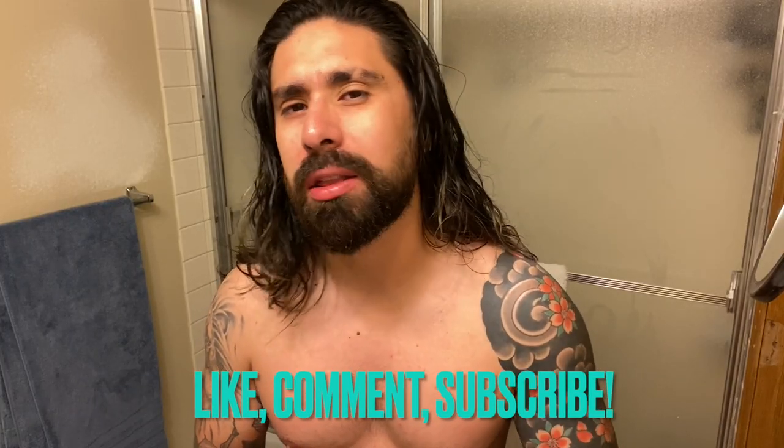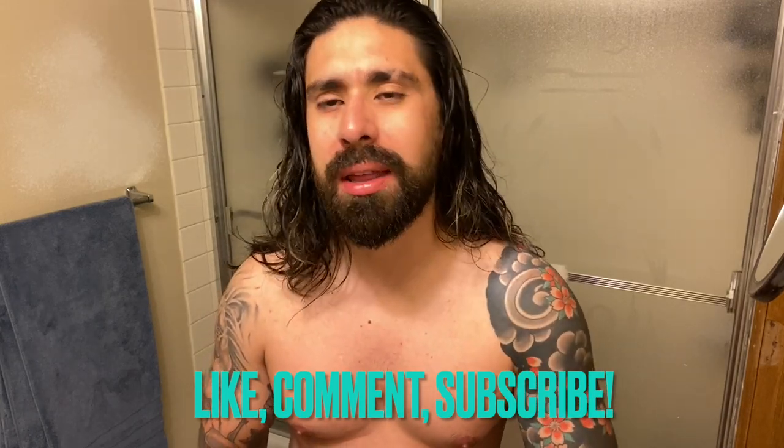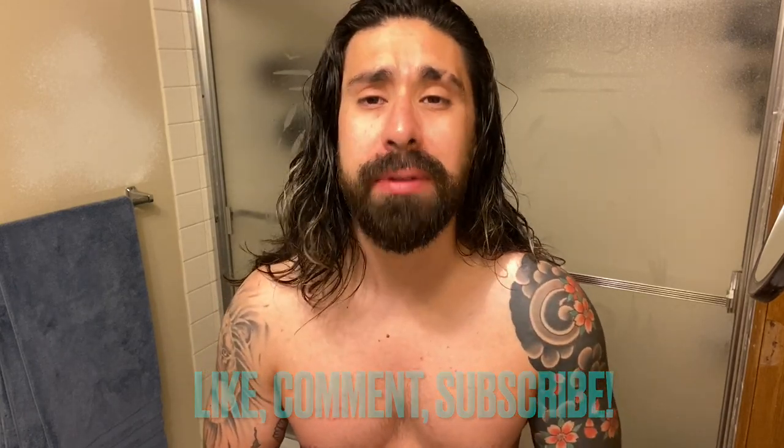Before we get into the video guys, be sure to check out the rest of the videos on the channel and if you like what you see, hit that subscribe button and turn on that notification bell so you don't miss any of my future content. All right guys, let's get into it.